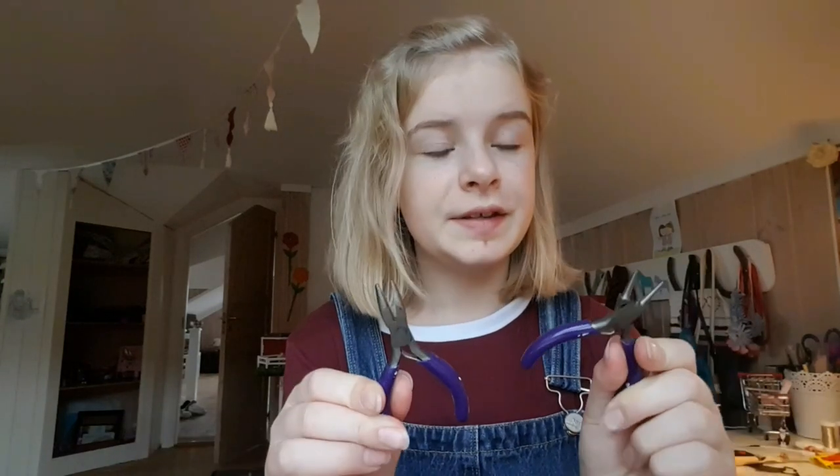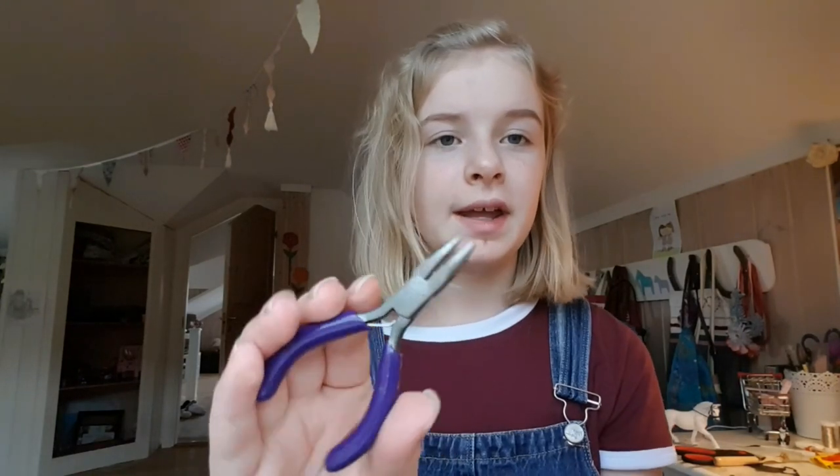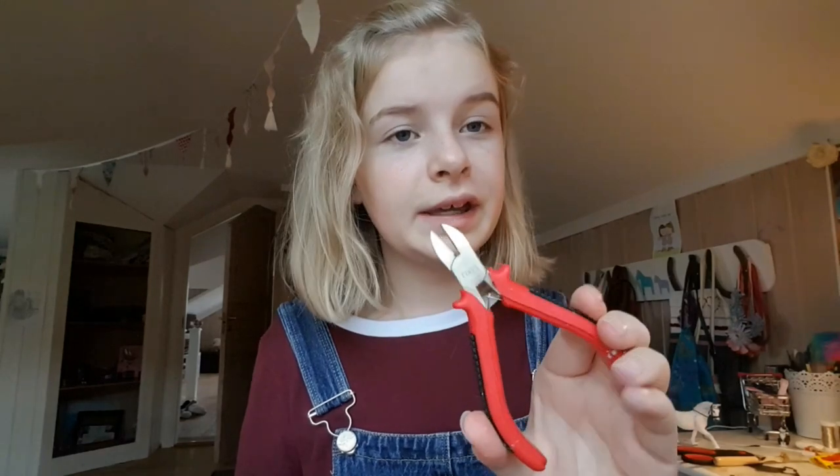Next thing I would really recommend, and it's almost essential, is pliers. I mostly use needle nose pliers and flat nose pliers. These are great for making jump rings and buckles. I would really recommend getting those if you can. And if you're getting that, you should probably get some wire cutters so you don't ruin your scissors like I did.